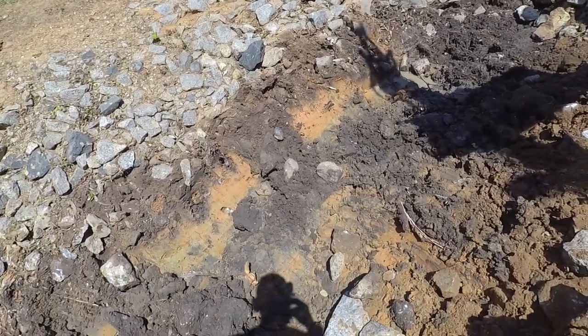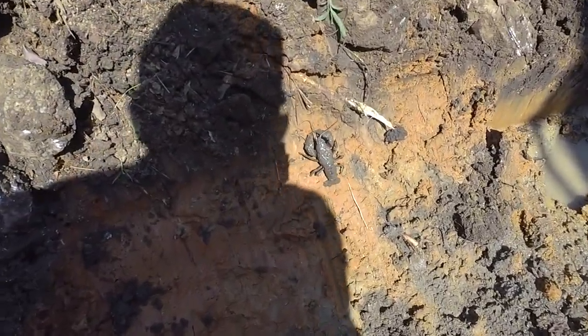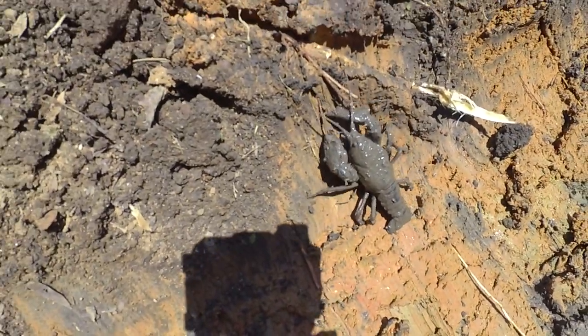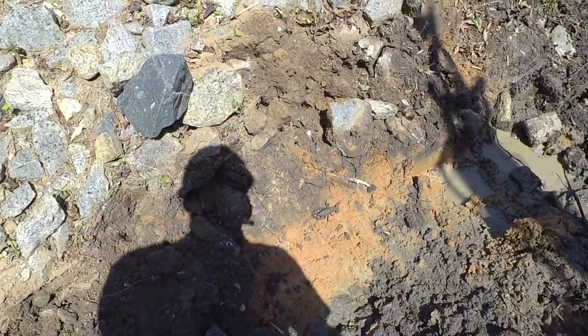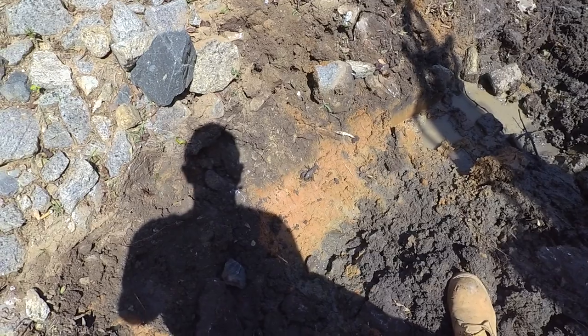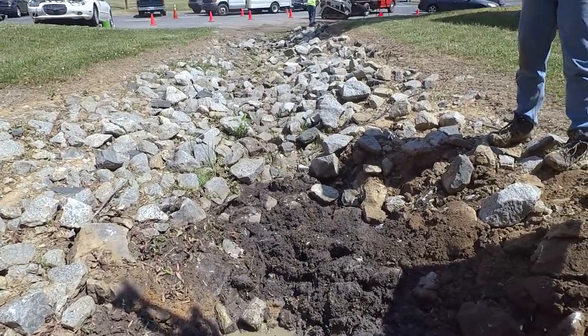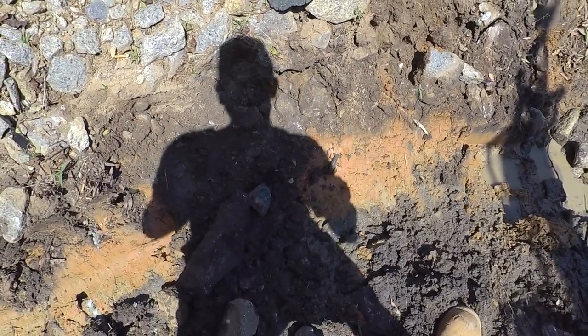I wanted to show you really quickly - there's a crayfish living in here. Maybe we should take them down there. If I was out here doing a wetland survey and I sampled a crayfish, the state of North Carolina would consider this a permanent stream. I don't necessarily agree with that, but this was definitely holding a lot of water through here.